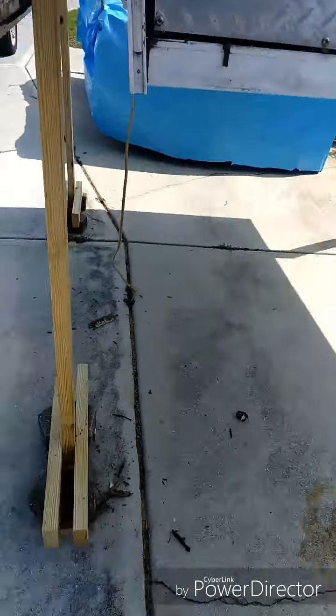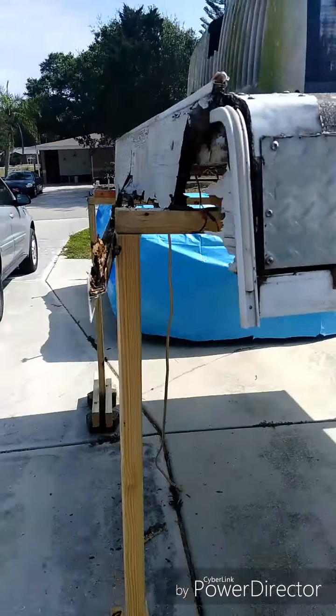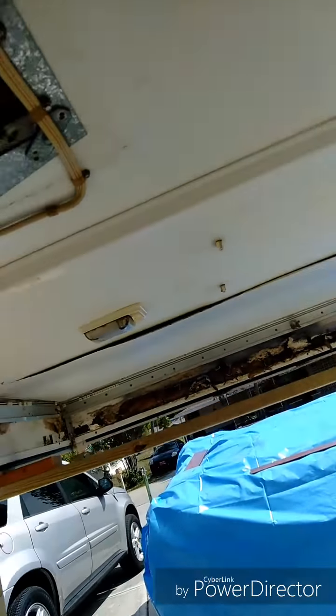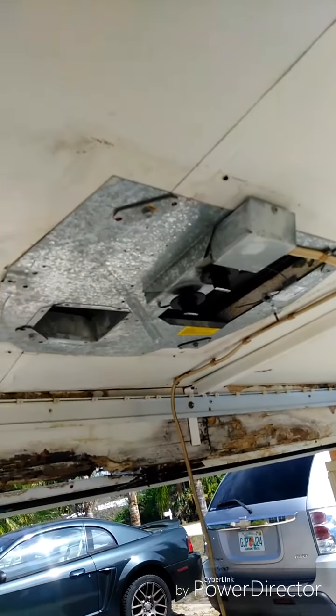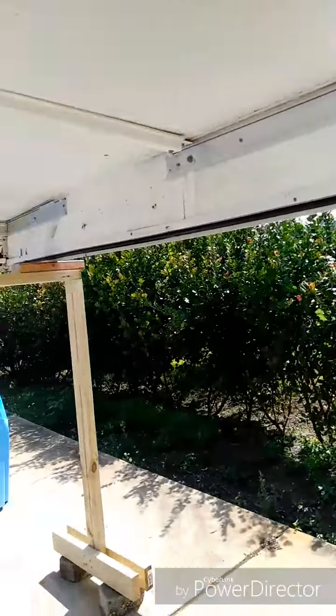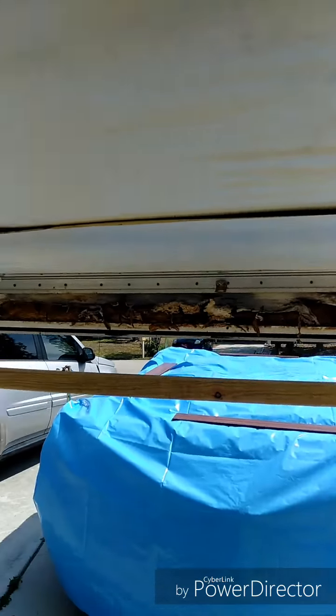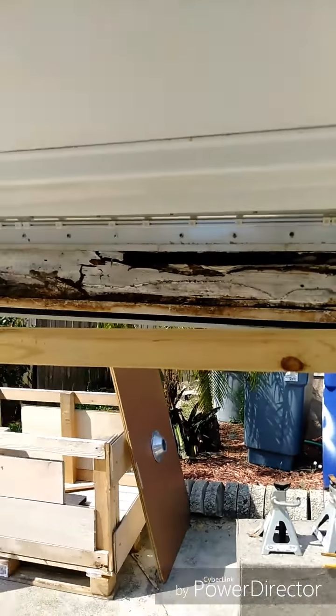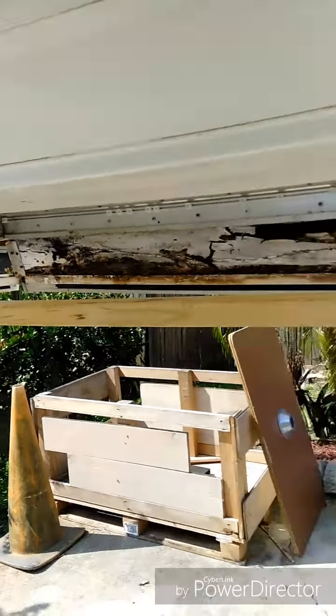Alright guys, this is day two. I got it all cleaned up last night. I'm gonna go ahead and start tearing everything else out of the inside first, see what's going on — get all the panels out, get the tracks out, get everything out that I can before I have to flip it over.